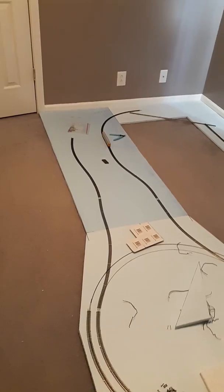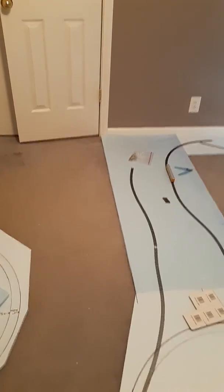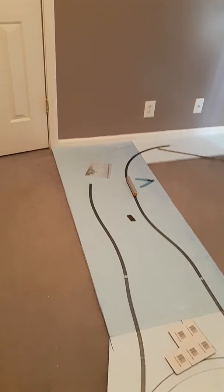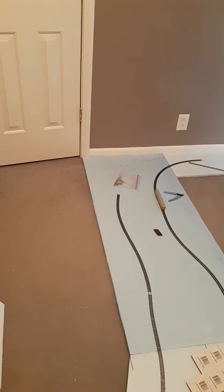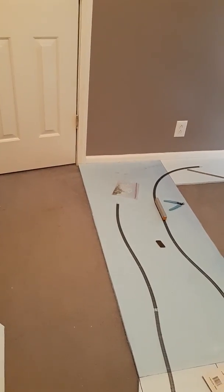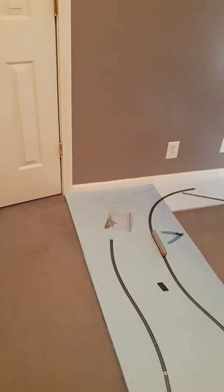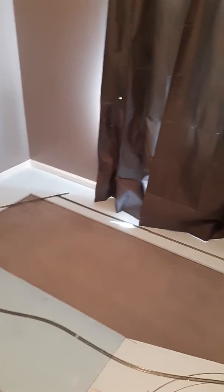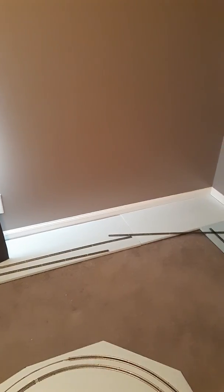The scene that you will see when you first walk in will be on this side of the layout. When you come down I will have a cutoff that will take it down to staging as well. I'm planning on this side of the layout climbing a 2% grade, and then it will follow all the way back around the room, traversing over bridges and through town scenes and tunnels.